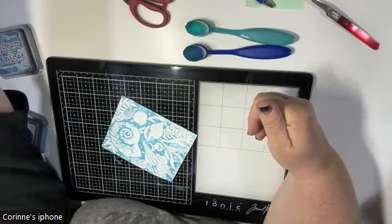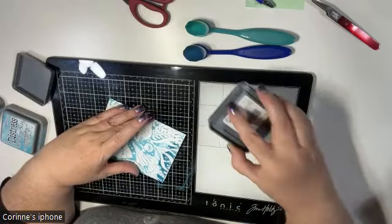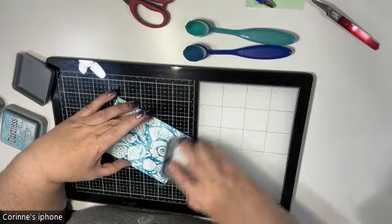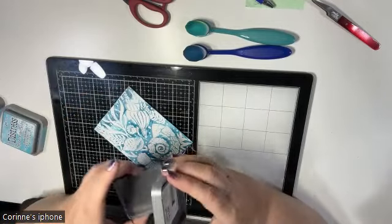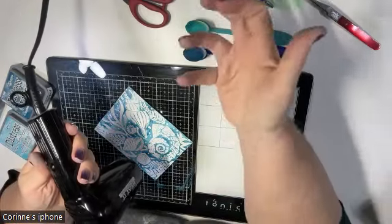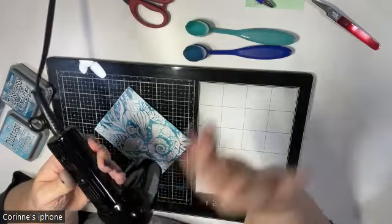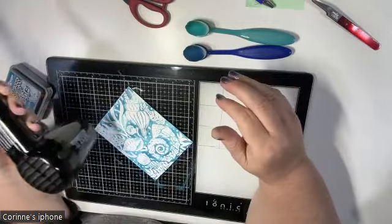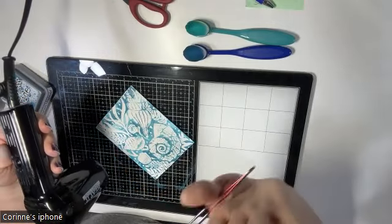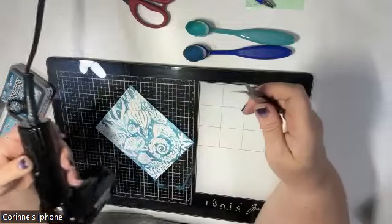We're just going to build up the color to however you'd like it. Now I'm going to pull out the Uncharted Mariner to get some darker swipes in here. Using a darker color adds depth and intensity — darker colors push your background back, lighter colors bring it forward. That's why so many people like to wear black: it appears slimming because it visually pushes things further away.